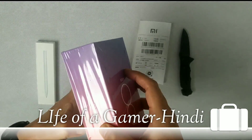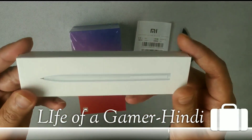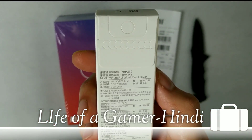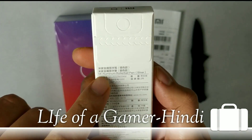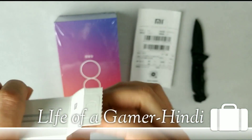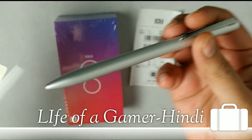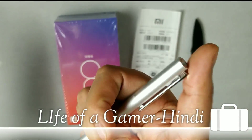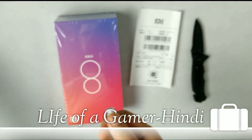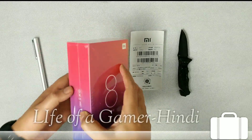Let's open the box. Inside there is a gift — a Xiaomi aluminum rollerball pen from my online order, which was free. This is similar to a Parker pen, which I've had before. It's an aluminum pen — let's put it aside and continue with the box.